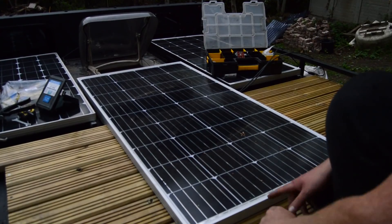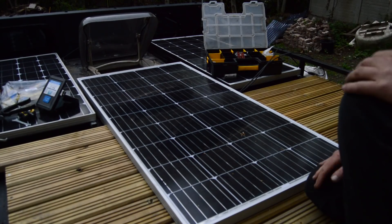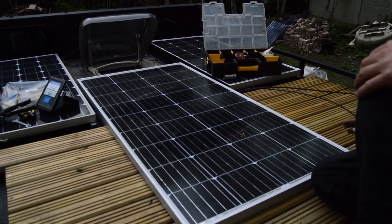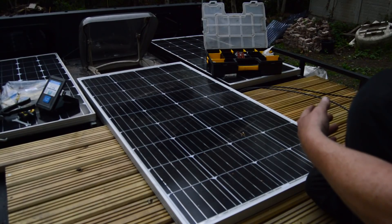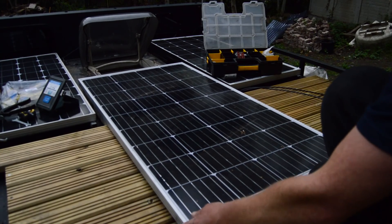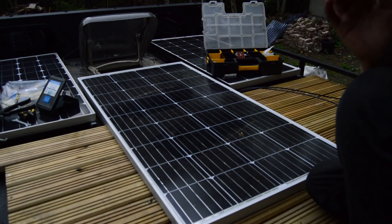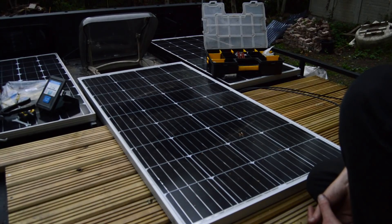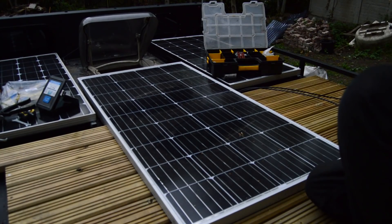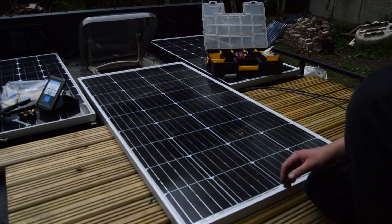So my original plan was to have this panel that way - that's why these are so long - and have it removable. But now I've just realised it fits in there so nicely. I might still have it removable but I could also have it hinged, just to get it up quickly out of the way. Unfortunately I haven't got enough of the material anymore to make any more lifting brackets, but if I made this still removable and fit it in there instead, it looks a lot neater.